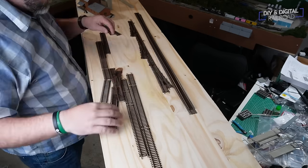Now just leave that overnight to dry. And here is the completed track work. Obviously I haven't done any wiring and there's still a lot more electrical work to do, but it's a good start.